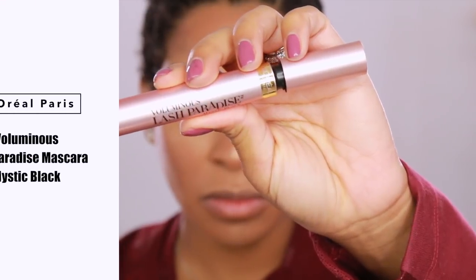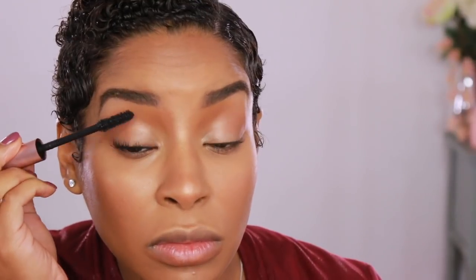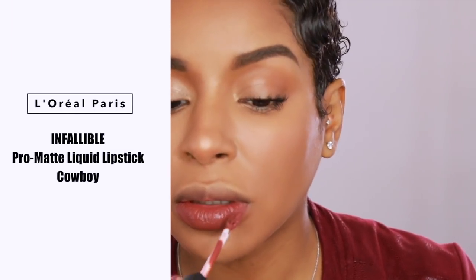Since the Lash Paradise mascara was released, I've had it in all of my videos — and not just me, a lot of YouTubers too, because this mascara is just that amazing. I'm using Mystic Black — look at my lashes! To finish off this look, I'm going to use the Pro Matte liquid lipstick from their Infallible collection in the shade Cowboy. With the tip of this wand, no lip liner is required unless you want it.